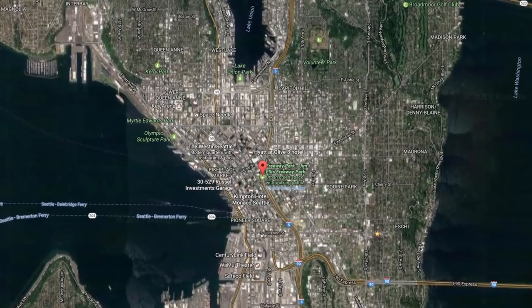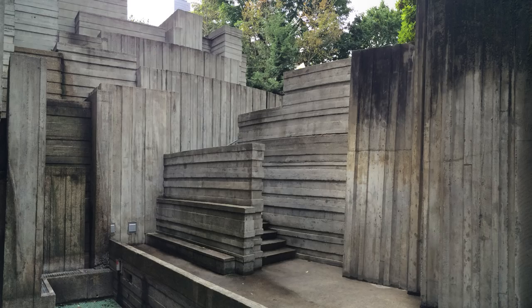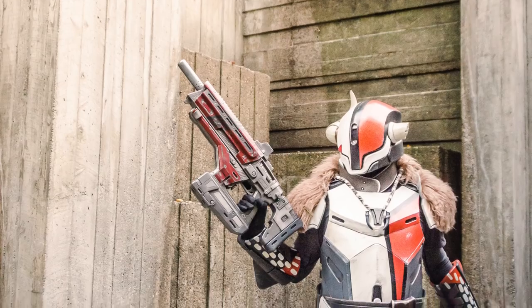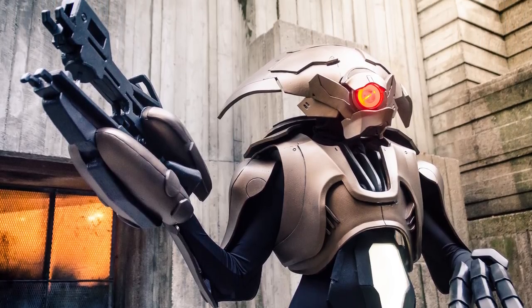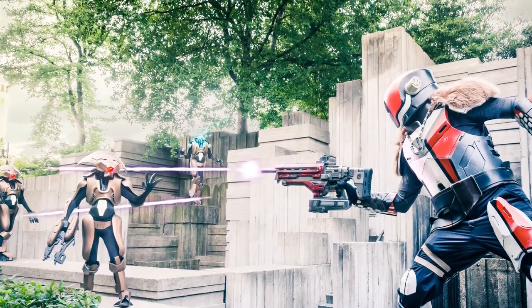On a side note, whenever I'm out and about in Seattle, I take photos of locations that I think would make good backdrops. This kind of passive scouting can be invaluable when planning future shoots. For example, Freeway Park in Seattle is great for sci-fi themed photoshoots and it's right behind the convention center. We used it for our Destiny shoot with Lord Shaxx and the Vex Goblin.